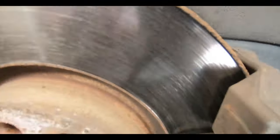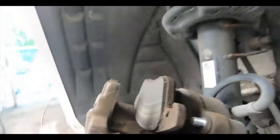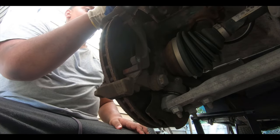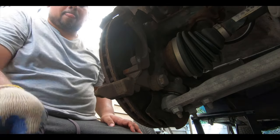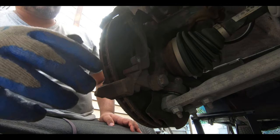As you can see, these pads are pretty low — lower than I'd like. I think it's about time to change them. We'll pop these off and then spray everything down with brake cleaner to make sure everything is nice and clean.